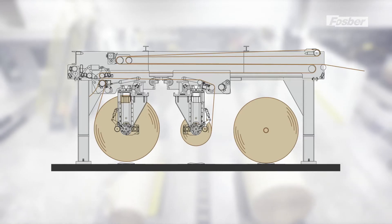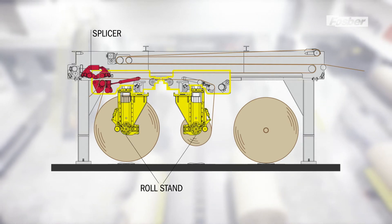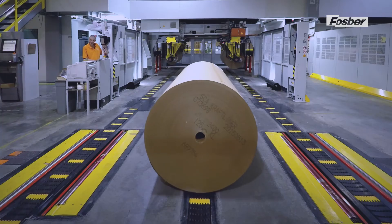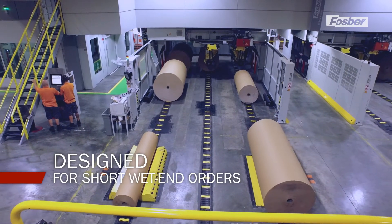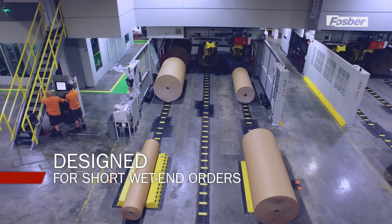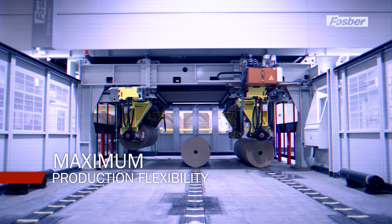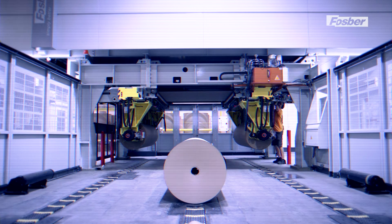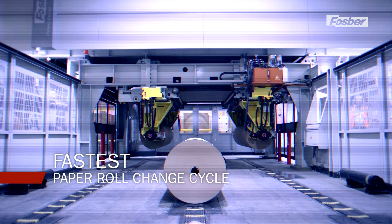The Link M3 is an innovative machine that integrates a fully automated splicer and roll stand in a single structure. Winner of the FEFCO 2011 prize for best innovation, the Link M3 is unique in the sector and is designed to manage extremely short wet end orders. It guarantees maximum production flexibility thanks to the fastest automated and continuous roll change cycle available on the market.